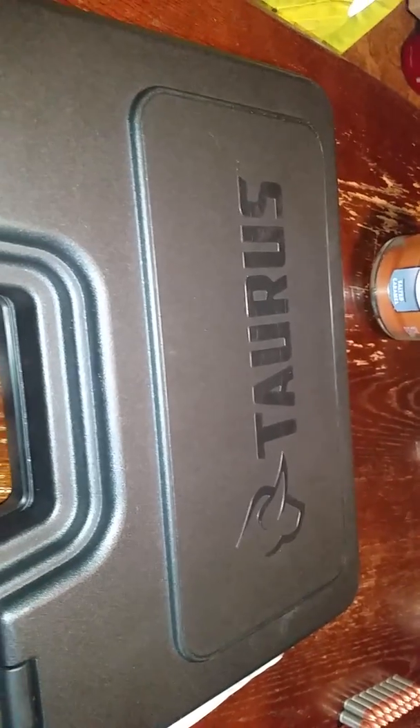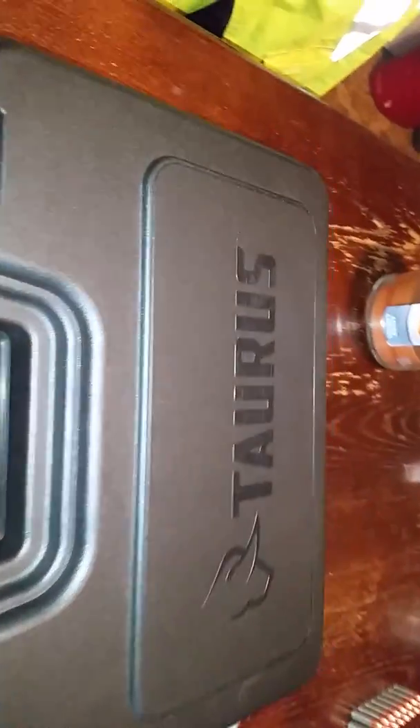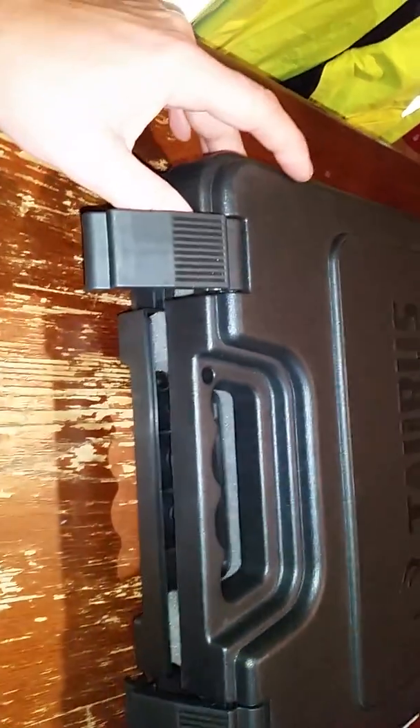Hello, welcome back to my channel. My name is Mr. Fun Guns Hutchinson — crazy name I made up, doesn't make much sense, but whatever. I ran across this black, beautiful, huge case today made by Taurus, and I just had to have what was inside, so let's take a look.